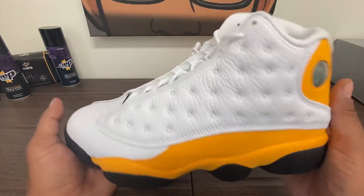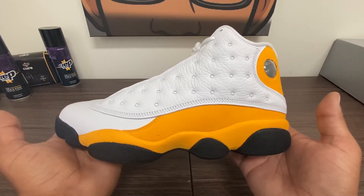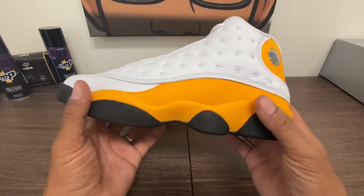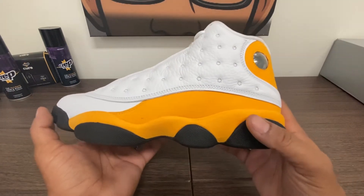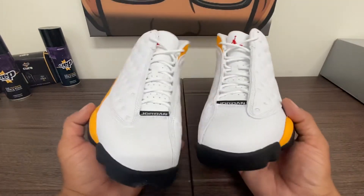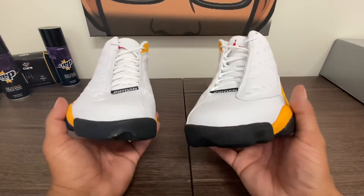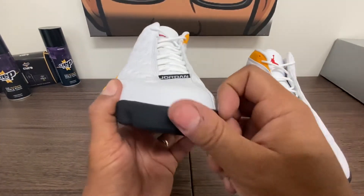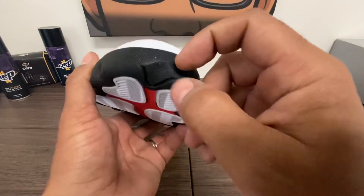How are you guys doing? Happy Thursday. These came out about a week ago. I had an EA on Finish Line and I let it go because I didn't need these, didn't want them. But watching another YouTuber, I got a notification from Extra Butter. I get a thousand-plus notifications a day, but Extra Butter had these sitting on their website a couple days after release and I pulled the trigger — it was just too easy.